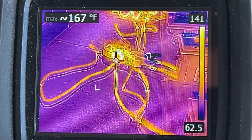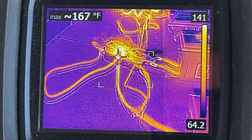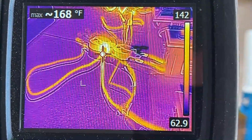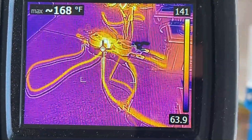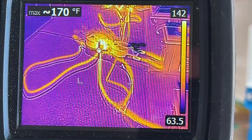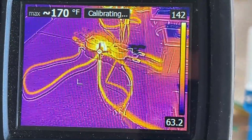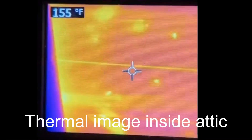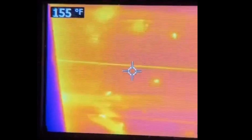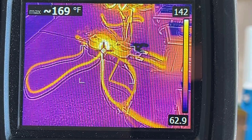With the thermal camera, look what we're getting — 168, 169, up to 170 degrees. So this loose connection is raising the temperature a full 100 degrees. That may not seem like a lot, but let's say you've got a loose connection somewhere up in the attic on a hot summer day where the attic's already at 150 degrees or so. You add another 100 degrees to that, then you're looking at about 250 degrees — and at what point does the insulation start breaking down? These loose connections can definitely be dangerous.